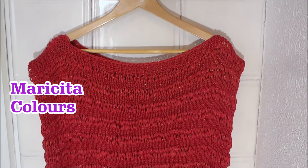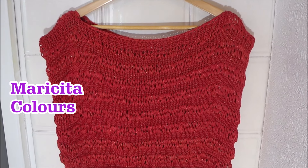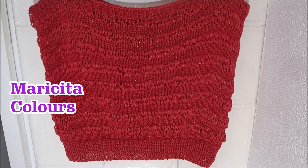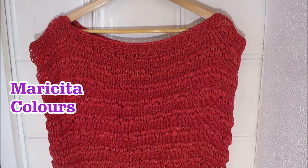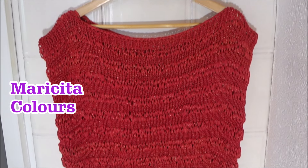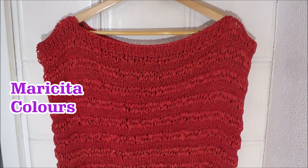Welcome to my channel, I'm Marisita Colors. Today I'm going to make this beautiful blouse in two stitches. We must make two pieces together, so we're going to make it in the side and in the shoulders. No increases or decreases. It's very fast and easy to make. So now I'm going to show you how to make it.